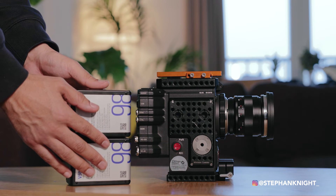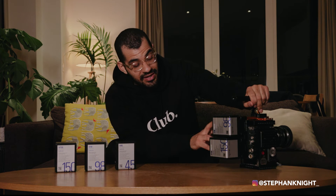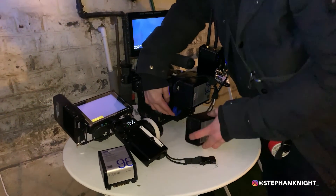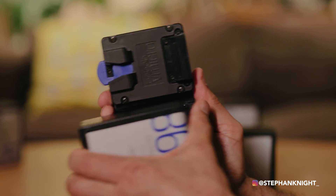My favorite V-micro plate is the dual hot-swap plate. It allows you to run two batteries simultaneously, effectively doubling your camera's power. Right now I've got a 150 watt-hour plus a 98 watt-hour — that should power the camera for around three hours. And when one battery runs low, you can just pull it out, put it on charge, and swap in a fresh one while keeping everything else powered. No need to power down the RED, which saves a couple of minutes and keeps the director's monitor live for the client.